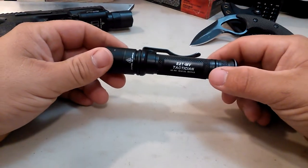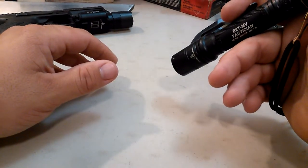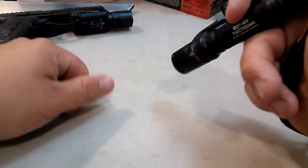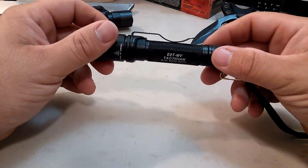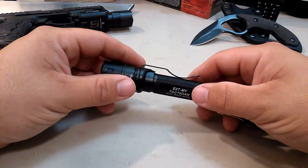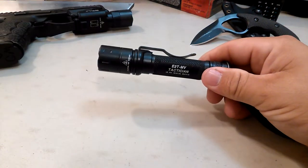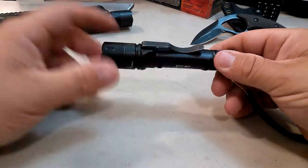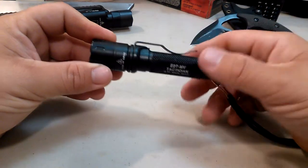Other features of this light - it has two modes, actually four modes. You have a high mode with the head screwed all the way tight. The head all the way tight is high mode. That is 800 lumens, which is a pretty good output for a small light like this. For a light this slim, I don't off the top of my head know of any with higher output. 800 lumens out of a small light like this is a good output.